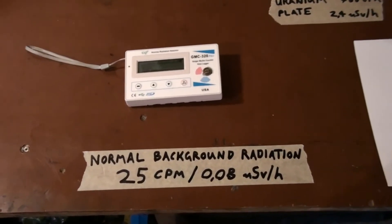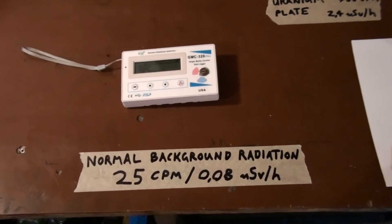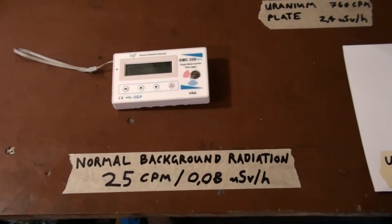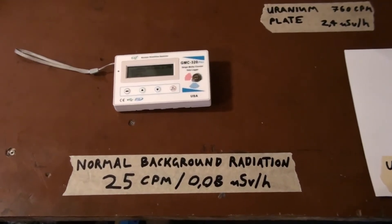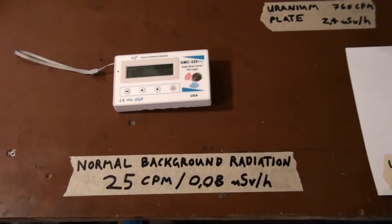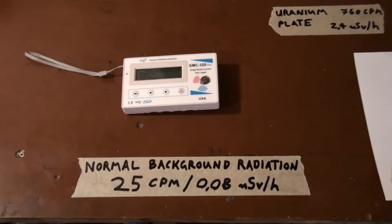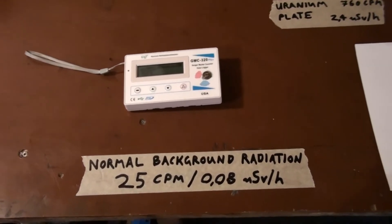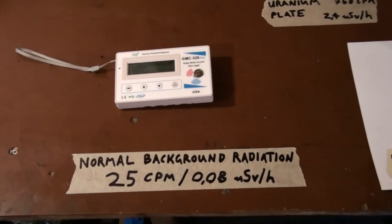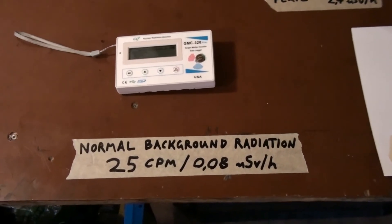First of all, I want to start with some normal background radiation. Radioactivity is normal — it's natural, it's everywhere, just a tiny bit. It only gets unhealthy if the levels go way up, as with a lot of other stuff. For my Geiger-Müller tube that I'm using here — it's a Soviet-made SBT11A, an alpha, beta, and gamma probe — 25 to 30 counts per minute is what I'd consider normal background average.